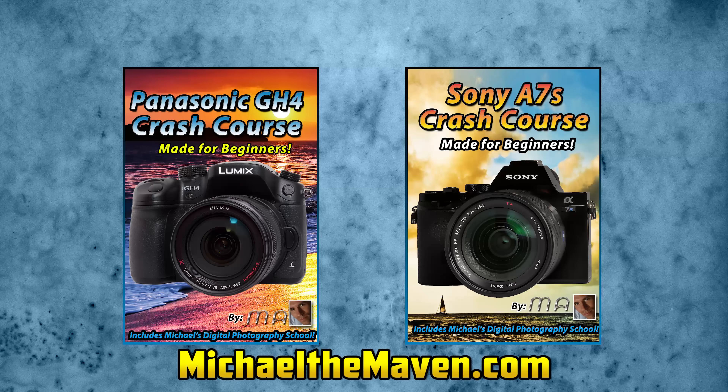If you found this video helpful, you may be interested in my crash course for the GH4 or the A7S. I'll teach you the basics and show you how to shoot like a pro in no time. You can order them from the following link.